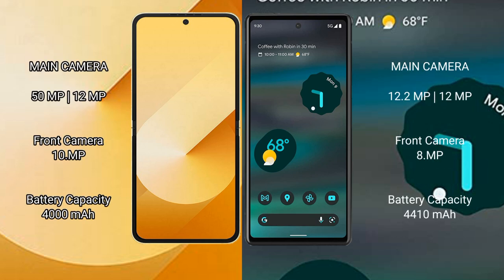Samsung Galaxy Z Flip 6 features a rear dual camera setup with 15MP plus 12MP, and a 12MP front camera. Google Pixel 6a features a rear dual camera setup with 12.2MP plus 12MP, and a 12MP front camera.